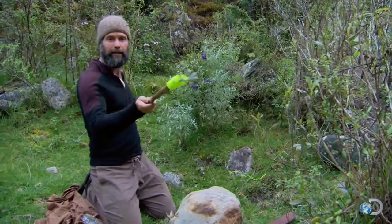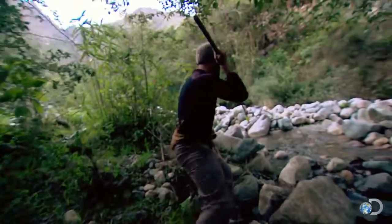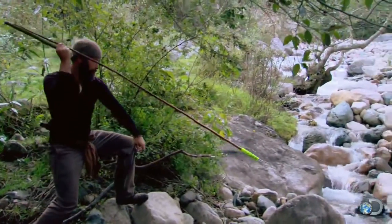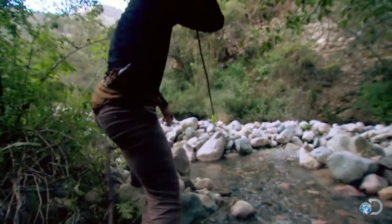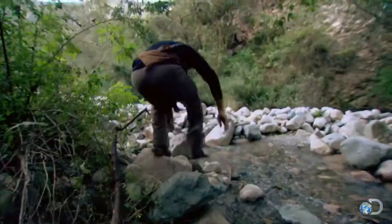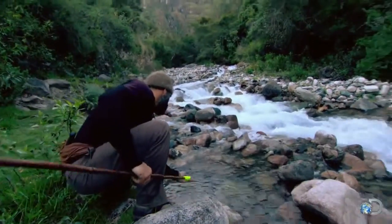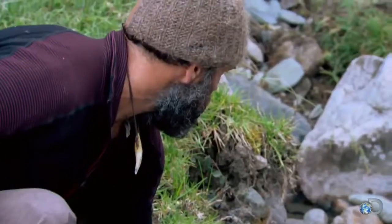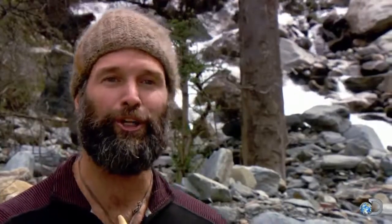All right, that feels pretty good. I see a nice-sized trout — the lighting's kind of weird, but I'm like, OK, I got this fish. I missed it. When a dart goes in the water, it has refraction, so you have to actually aim below the fish quite a bit. There's a reflection on the water and it's hard to see how deep the fish is.